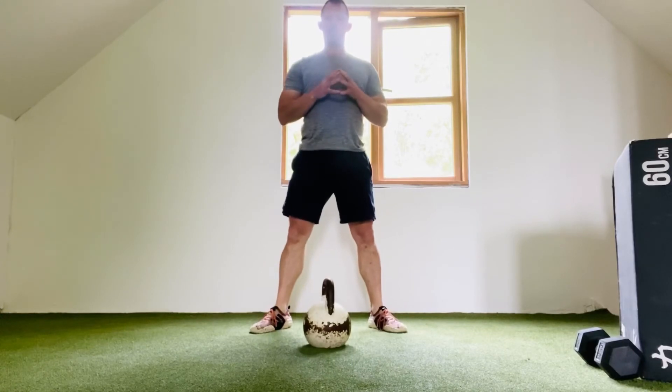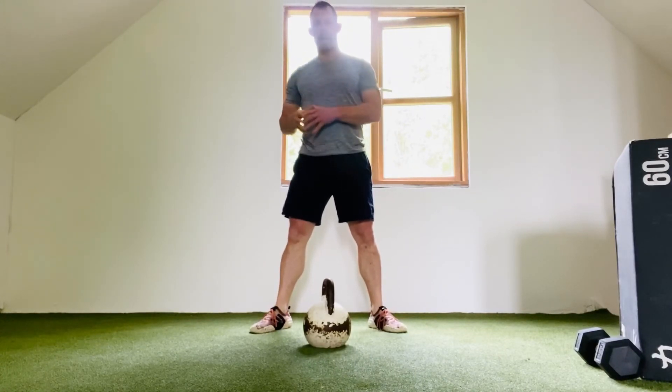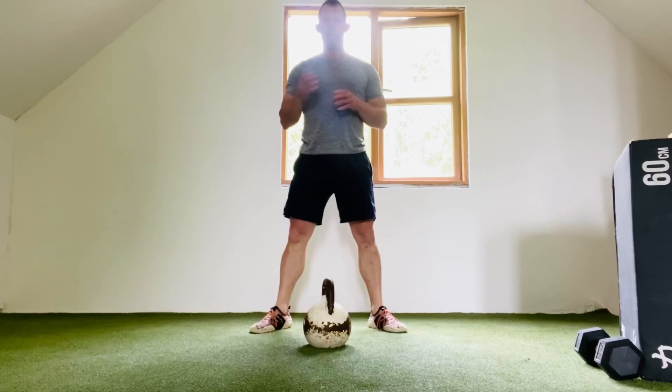We want to perform both left and right sides, and that is the cossack squat.